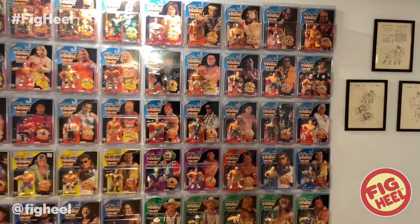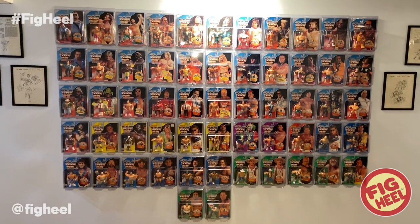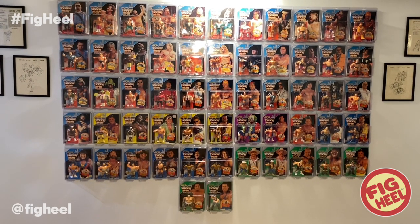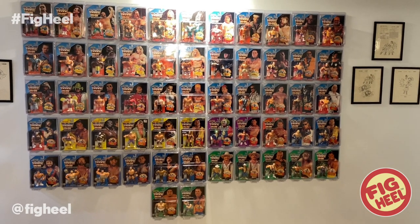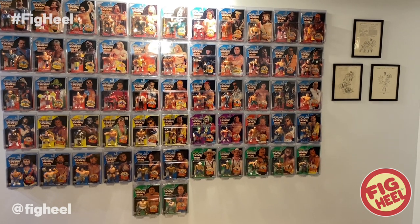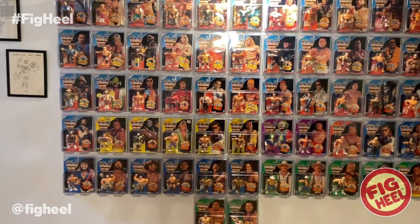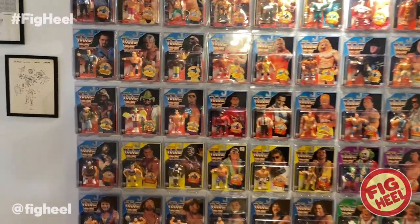I do not have a complete set — I wish I did. Maybe one day eventually. I've completed some of the series. And a lot of these, believe it or not, I would say maybe a good third to close to half of them are actually from my childhood that I bought at KB Toys for the 3 for $10. You'll be able to tell which ones as we go.